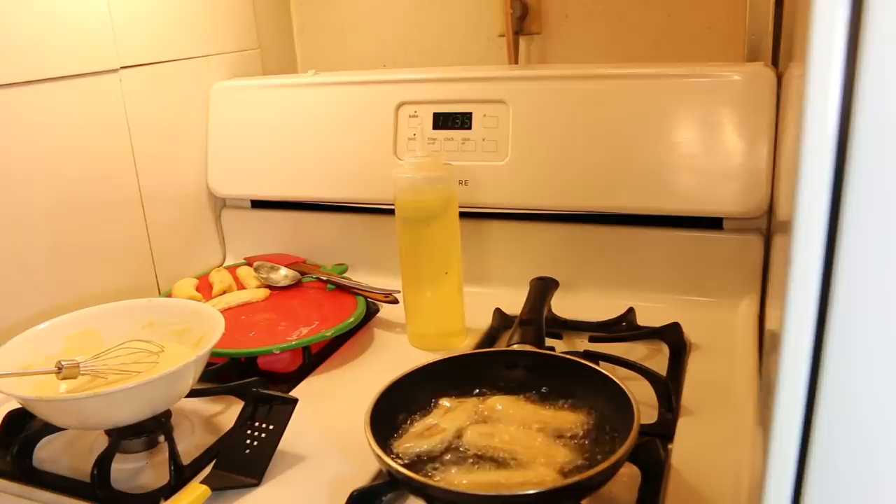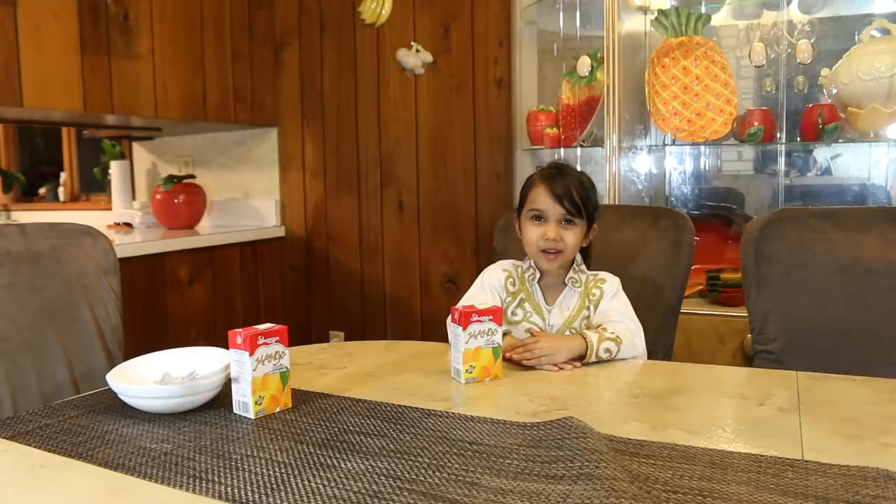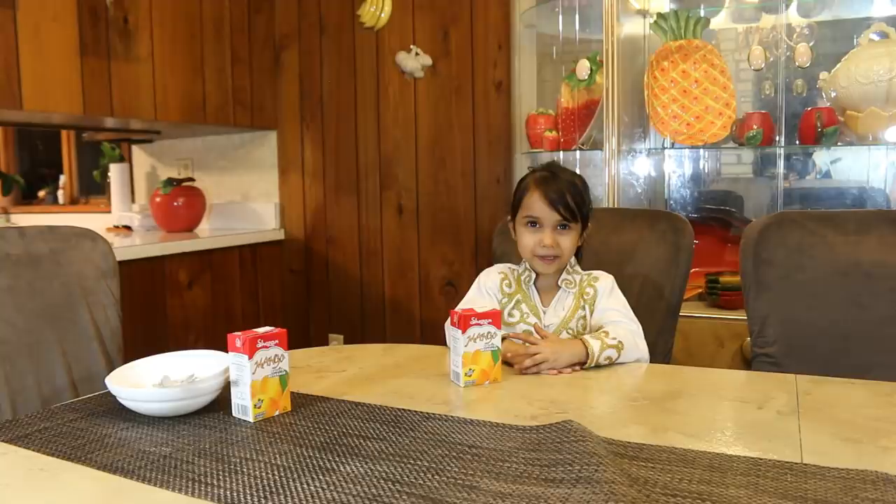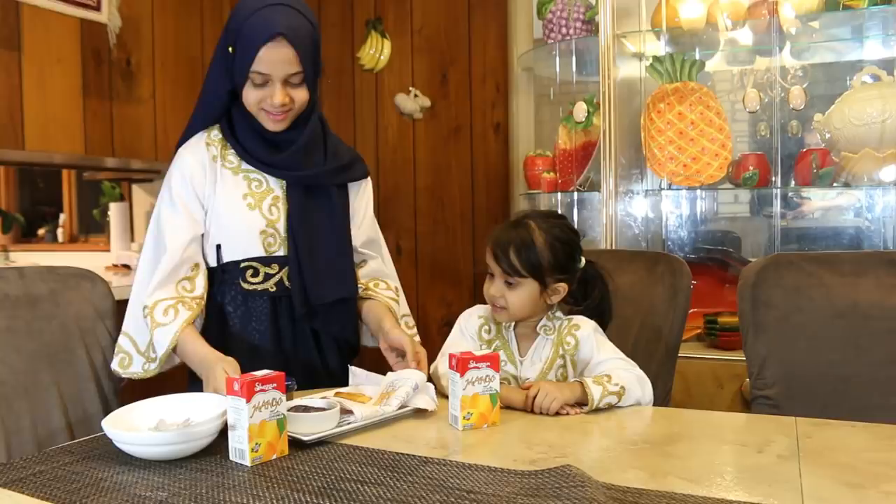So we're gonna wait till one side is fried and then we're gonna flip it over. Miriam cooked a banana Indonesian banana fry — it'll be so yummy! Fatima, it's ready. Wow, it looks so yummy!